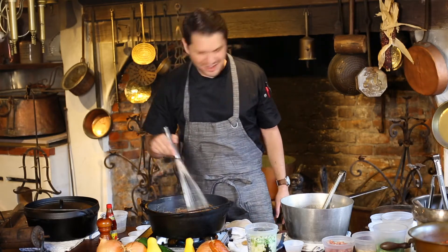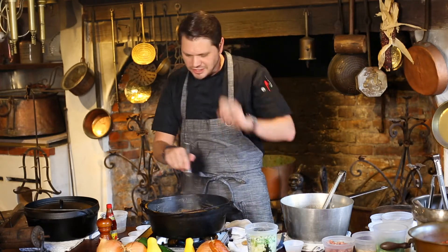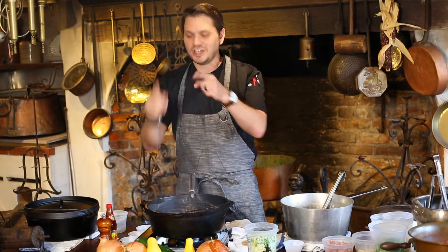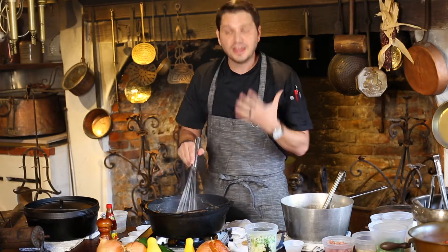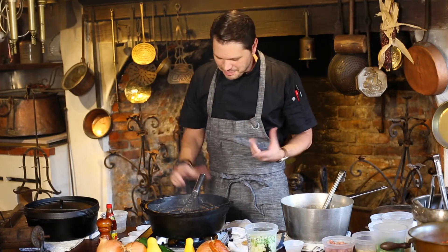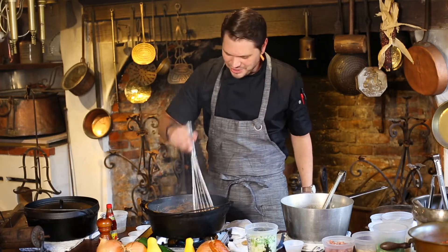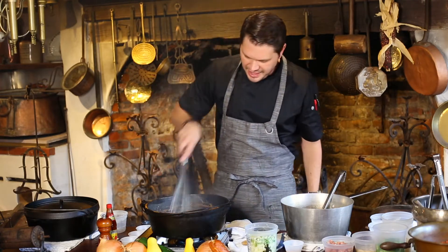While I'm whisking, a quick reminder: if you love our cooking videos, hit the share button for us — we'd love this to be one of our most viewed videos since it's been our most requested. My friend Jesse's behind the camera, so if you have any questions, drop a comment if you're watching live. We'd love to interact with you. Every now and then we have audio issues, so let us know how we're doing.